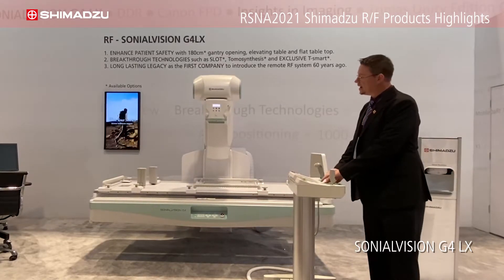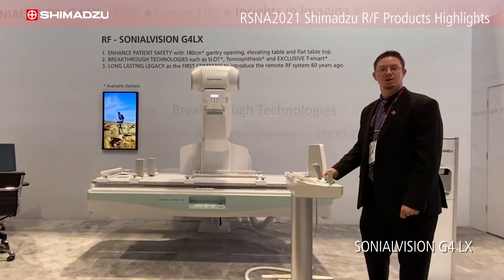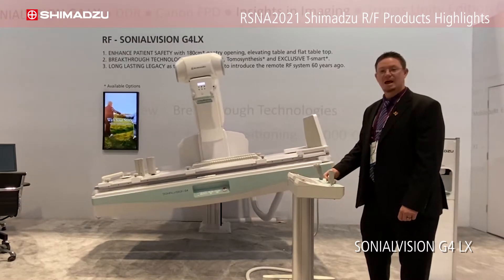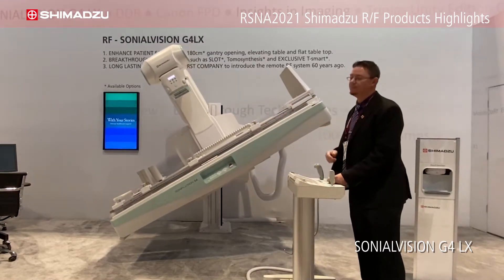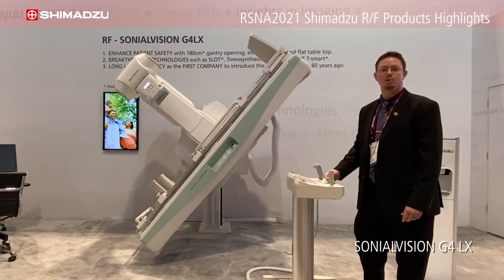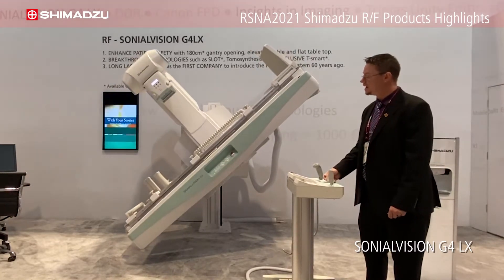This is a standard 90-90 table. I'm going to go ahead and transition that to the Trendelenburg negative 90. As you go, the footboard goes to both sides. The footboard will go to that side and be able to hold 500 pounds of weight limit in all motions, and it can hold up to 700 pounds of static limit.